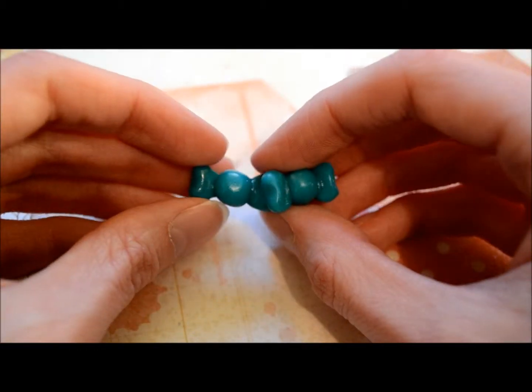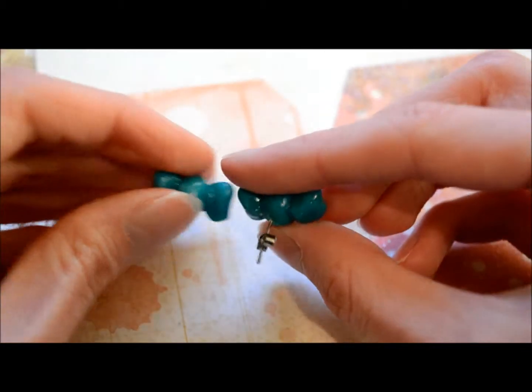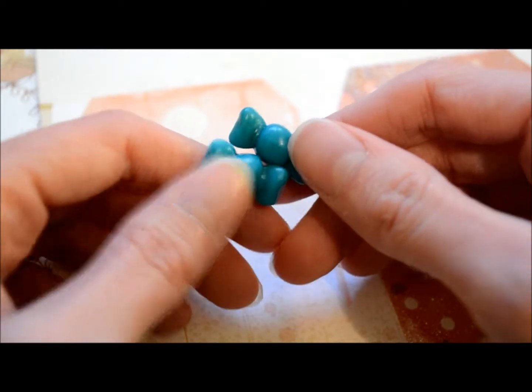Next item I have are these candy bow earrings. I just repurposed some old fake pearl earrings that I had, and I think they turned out kind of cute.